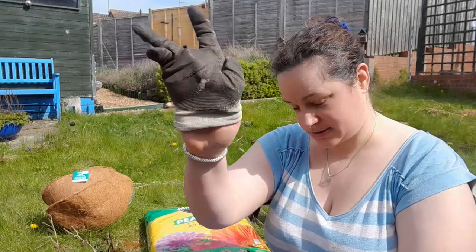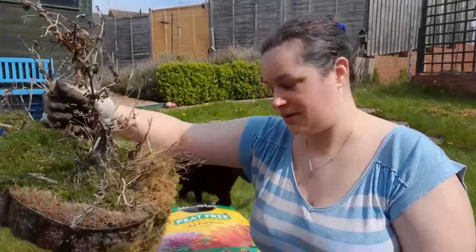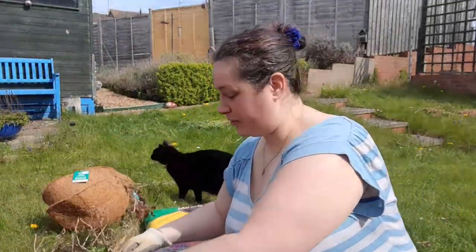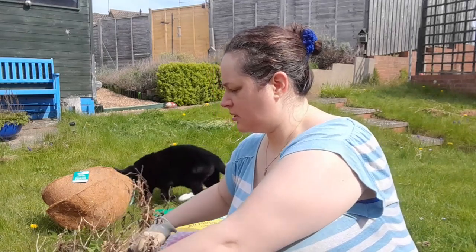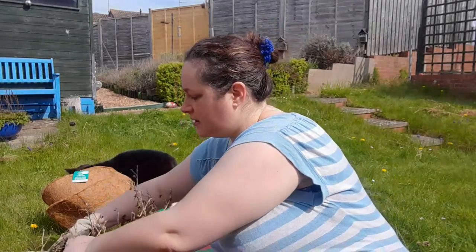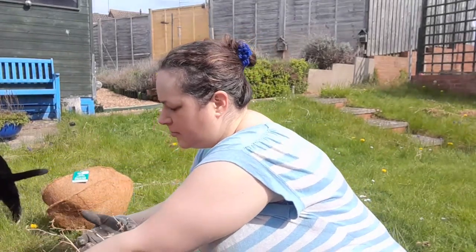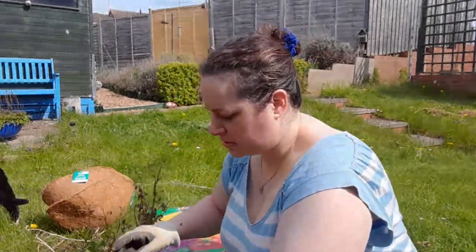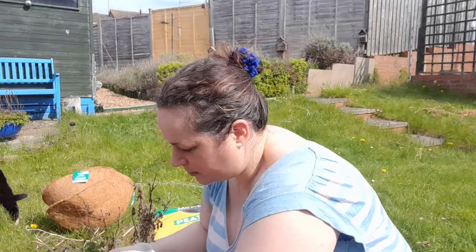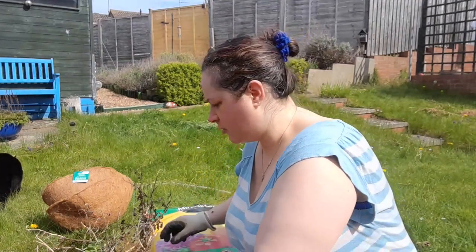Swell gel are water-holding little crystals that will swell up when they're full of water and gradually release it to the plants that need it. I have two coconut matting basket liners - I've got two because I've got two baskets and they haven't had their lining changed for quite some time. I've also got peat-free multi-purpose compost.